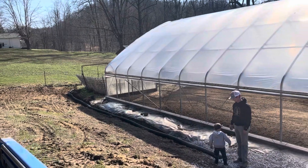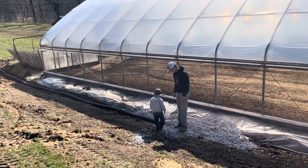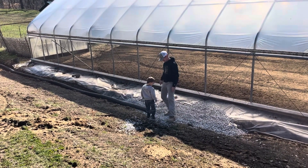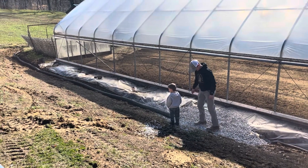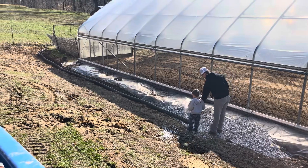We had a wet spot here in our high tunnel. I dug out this upper part of this ditch. I hate to use 57s because it's a little bit dusty, but they didn't have any river rock. We're trying to drain this a little bit better.